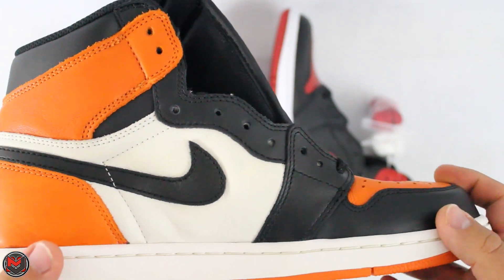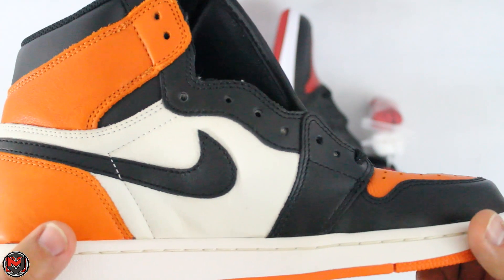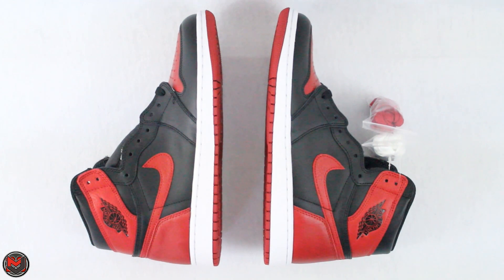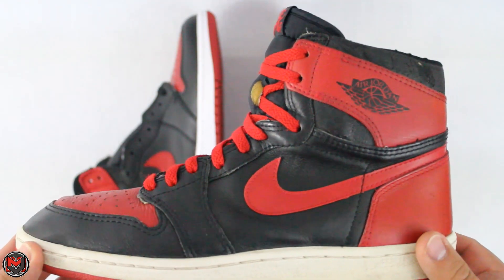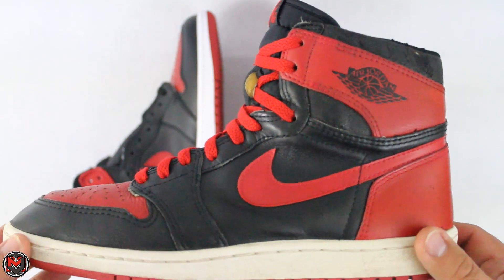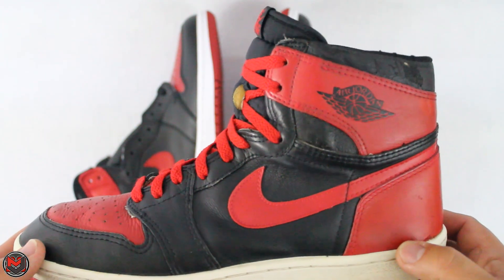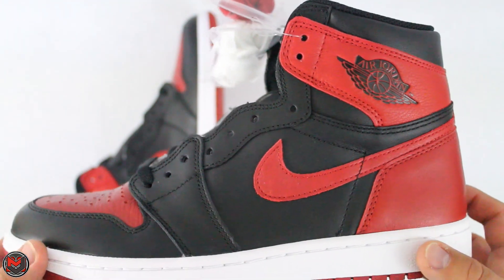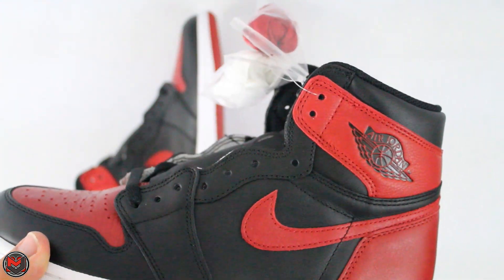They wanted to incorporate this style of leather into the 2016. So you have the nice supple leather, except for the panels of the shoes. Where you see the cream color on the Shattered Backboard, you'll see black on the 2016. They did this to bring it back and pay homage to the 1985 OG. This is the standard by which we all classify quality on Air Jordans — the genuine leather of the 1985 Air Jordan 1. I think this version of the Air Jordan 1 — and we know there will be different versions — is still something to appreciate.